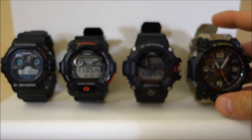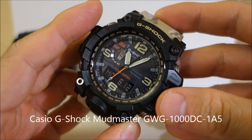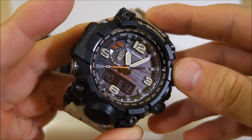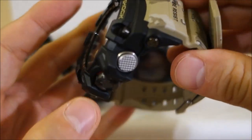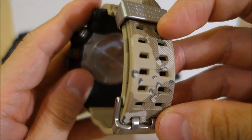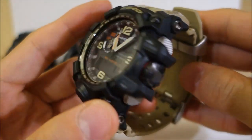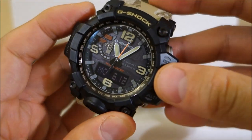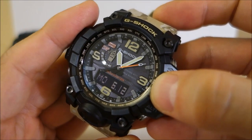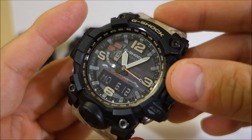Now going up to the top level — this is the GWG1000 Mudmaster. There are a few versions of the Mudmaster; this is the desert camouflage limited edition which I was lucky enough to pick up at clearance. The MSRP is $750 — you don't pay that of course, you pay something less — but for a G-Shock, that's getting up to a range where most people find it hard to swallow or even believe.